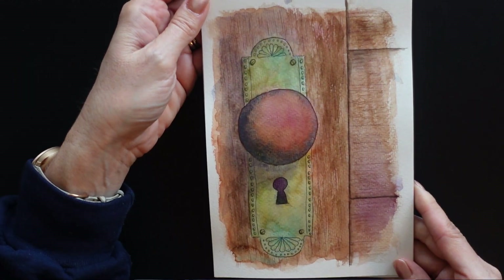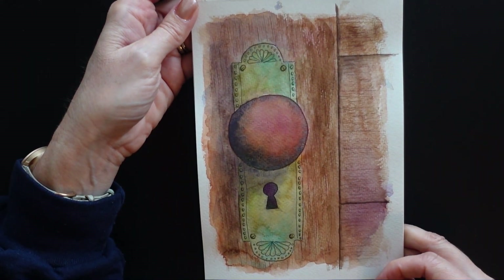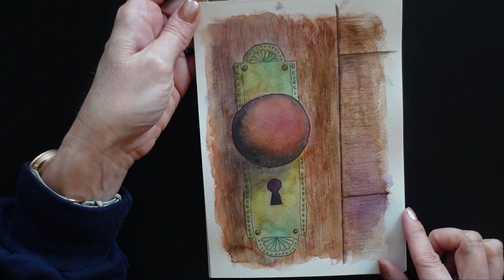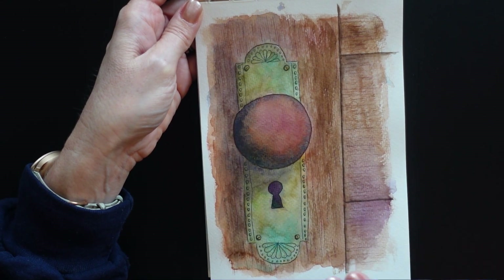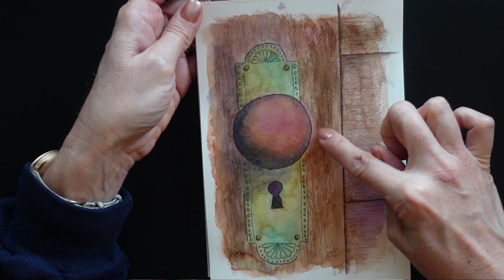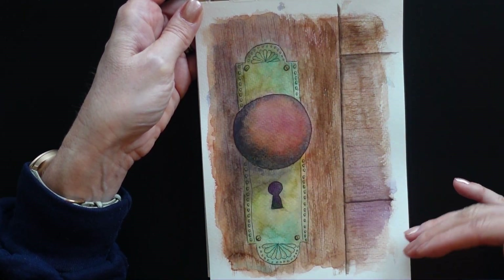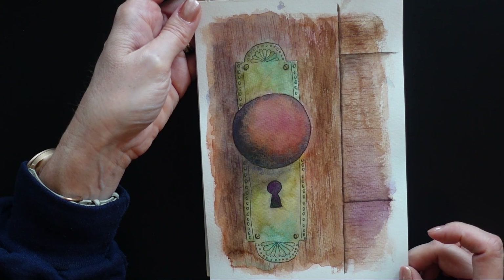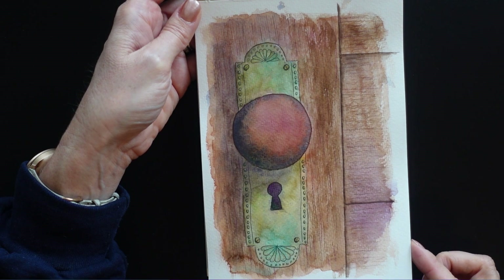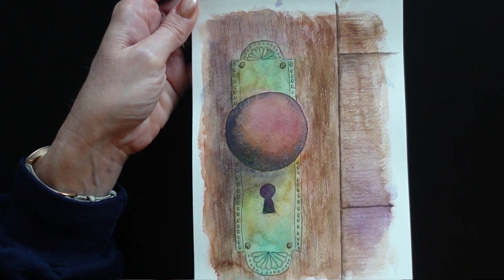This one was day 30 and I just did a doorknob. I really liked the way the colors turned out on this. This is just watercolors — I would layer colors on. I put some bright colors on the first layer and let it dry and then put some more muted colors on top. I really liked the way the colors ended up blending on the page by doing that technique, so I was pretty happy with that one.